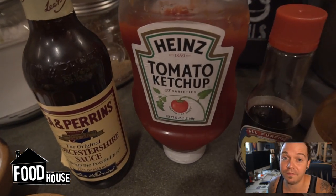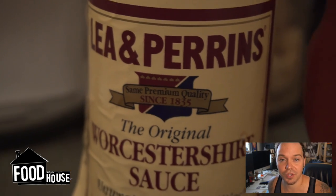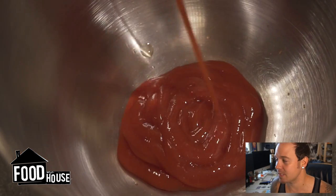Alright, so all we need are just a few ingredients. No cooking necessary — we're just going to stir this stuff together. We've got ketchup, soy sauce, Crystal hot sauce (I'm a Crystal fan), Worcestershire sauce. We're going to use some salt and pepper and a little bit of garlic powder later. This is so simple — you don't even need a recipe.